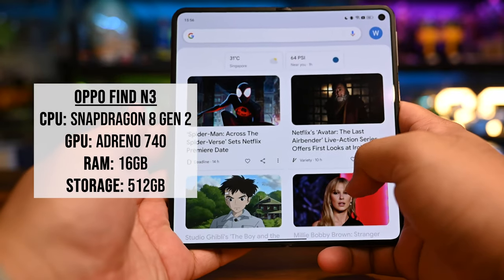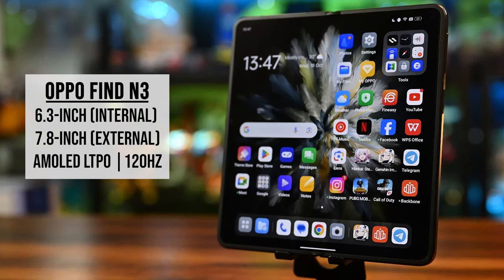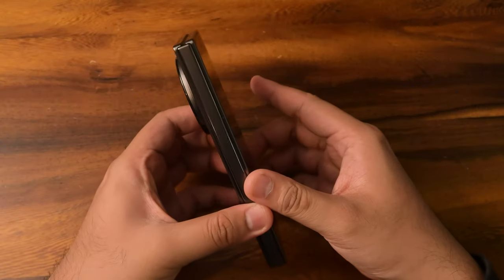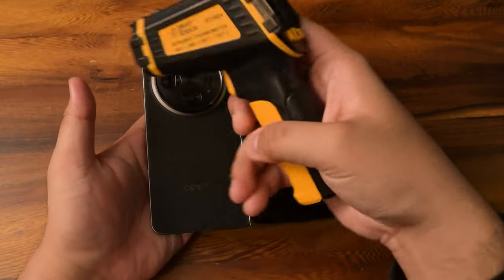With it being a foldable phone, it runs two displays. The external screen is 6.3 inches, while the internal, when unfolded, is a 7.8-inch screen. Both are AMOLED screens with LTPO that run at 120Hz. So with that, let's do a baseline unfolded temperature check, since the game is arguably played unfolded anyway.